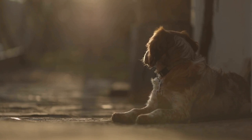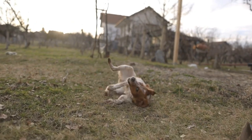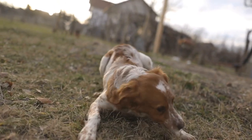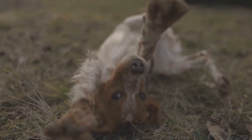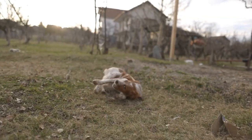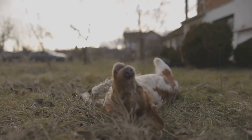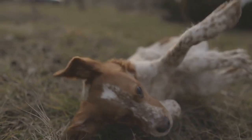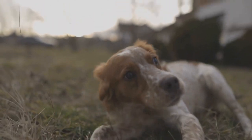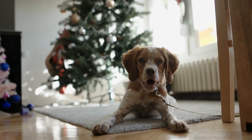Two: Britney dog paw print coasters. Coasters are not only functional but can also add a touch of personality to your home decor. To create Britney dog breed-specific coasters, start by purchasing plain ceramic or wooden coasters from a craft store. Next, find a high-resolution image of a Britney dog paw print. Resize and print it to fit the size of your coasters. Cut out the paw print and use it as a stencil to trace the outline on a piece of felt or cork material. Cut out the traced shape and glue it onto the coaster using craft glue or a hot glue gun. Once dry, apply a sealant or varnish to protect the coaster from moisture. Repeat the process for the desired number of coasters, and you'll have a set of unique and customized Britney dog paw print coasters.